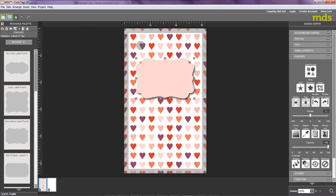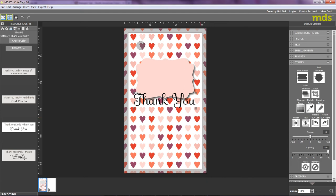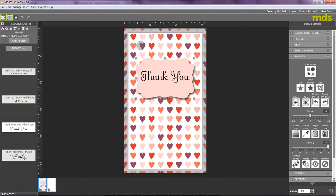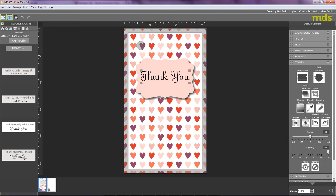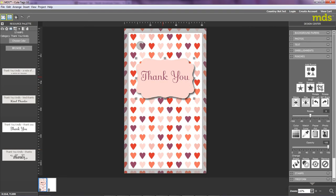The next thing I'm going to do is add a sentiment to my label. So I'm going to move over to the left of my screen to the Resource Palette and select the Stamps category. I can see that we've used some sentiments on a previous project, and I think I'd rather like those — so I'm going to use the Thank You. Double-click, and you can see it pops right onto the gift tag. I'm going to slightly downsize the Thank You and reposition it on my label. I'm not sure I like the black, so I'm going to use Match Color again to bring in a darker color. I click OK and you can see it immediately changes the color of my Thank You.